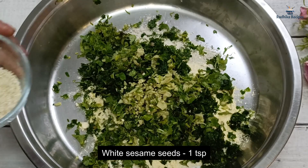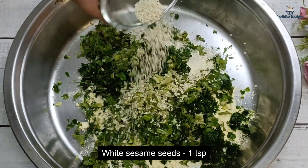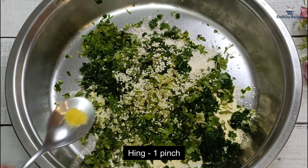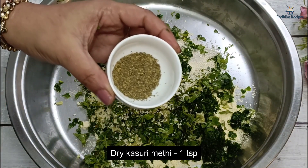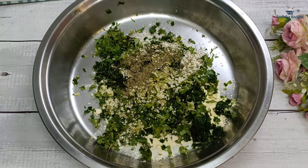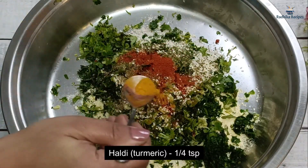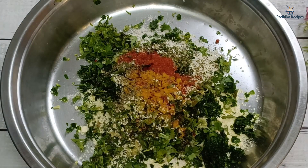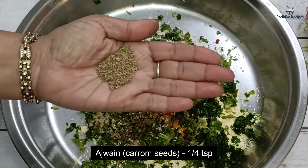To help preserve the dough, we will add dried Methi leaves. Dried Methi is also good for our body — it gives a little heat and good flavor. I will add a little dried Methi, along with a lot of masala — a little red chili powder, a little haldi.